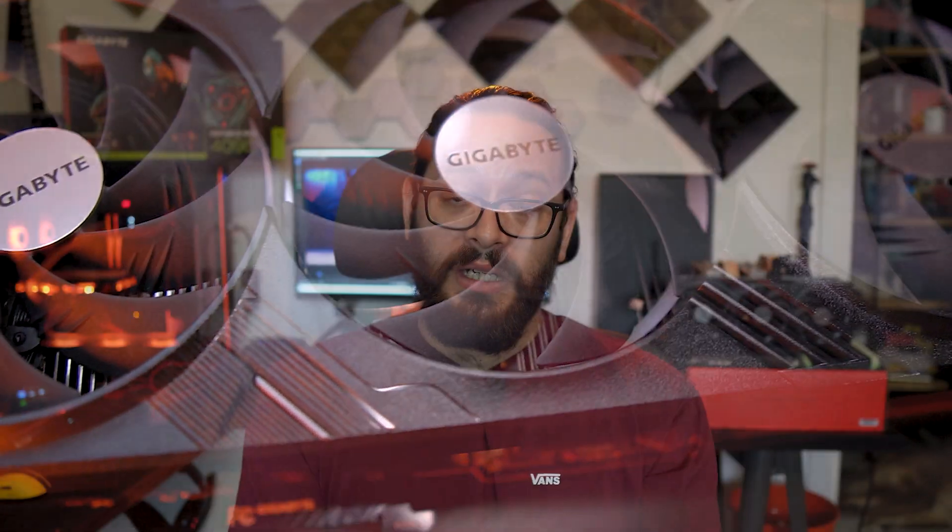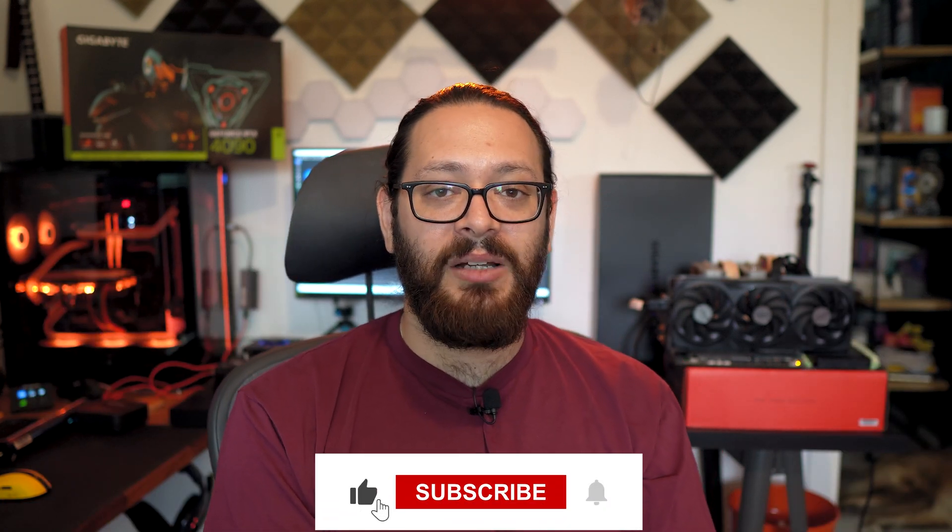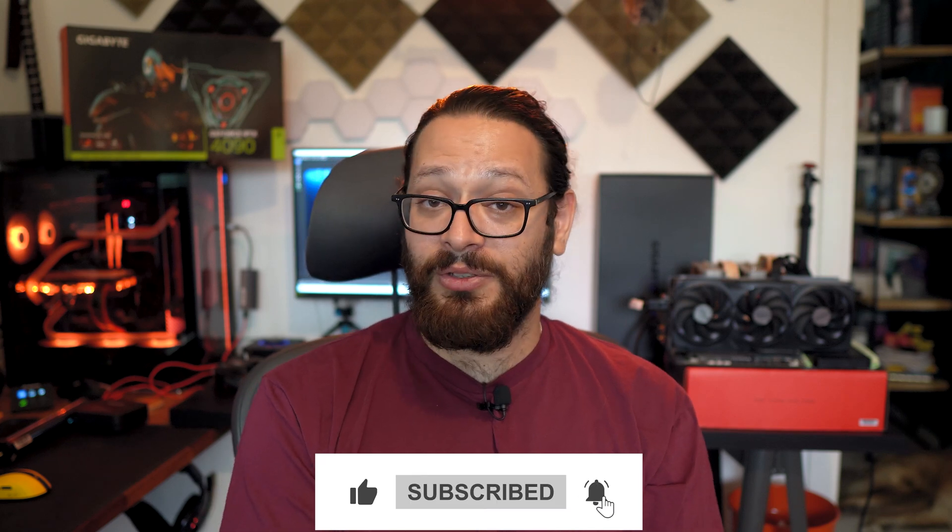That's it for the Gigabyte RTX 4090 Gaming OC review. I hope you enjoyed the video. If you have any questions, put them down below. Don't forget to subscribe and ring the bell — it helps us a lot. Liking the video helps us too. Thank you for watching, see you in the next one!